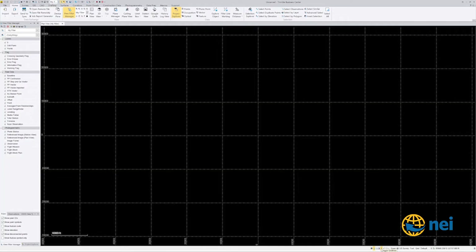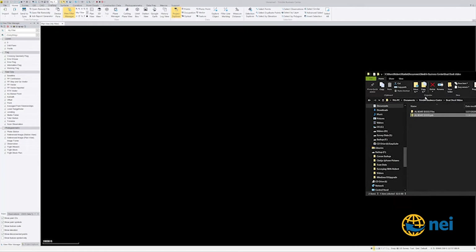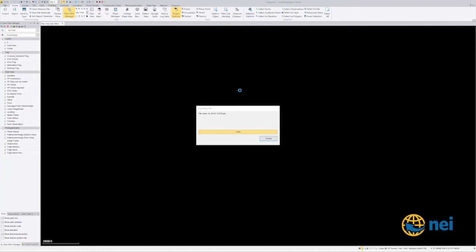Over here on the other side I have this already opened up. You can see the Alabama book doc job file — if I just grab that and drop it in, remember what I said about the related file folder: make sure you've got both of them in the same directory so it can read it. It's going to bring in the job file, bring in the scans, colorize all the scans, and then we'll have a nice pretty picture.